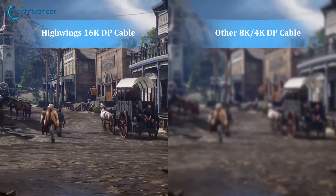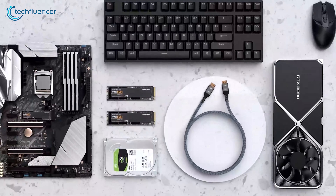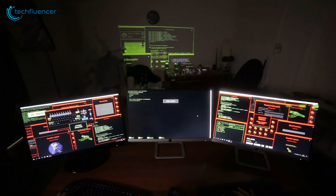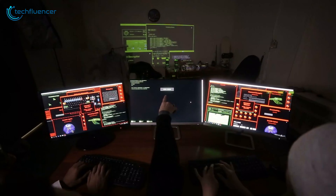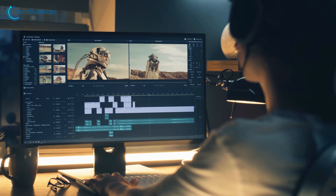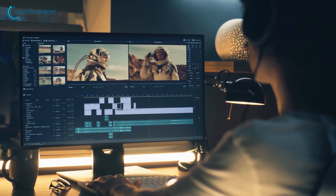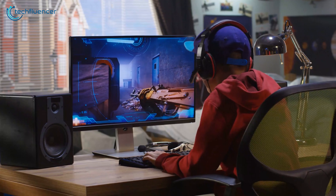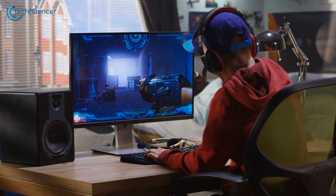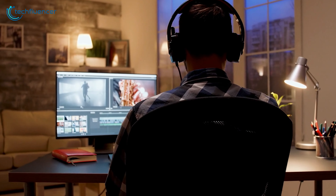But let's not get caught up in the specs war. The truth is, for most users, both standards will serve you well. The key is to consider your specific needs and equipment. If you're running a multi-monitor setup or pushing the boundaries of high refresh rate gaming, DisplayPort is your best bet. If you're more concerned with wide compatibility or working with video content, HDMI might be the way to go. In the end, the best pick is the one that fits what you need. So take a good look at your setup, consider your future needs, and make the call.